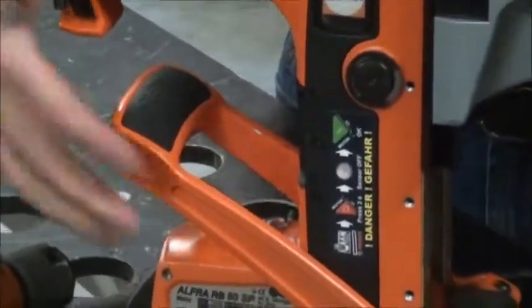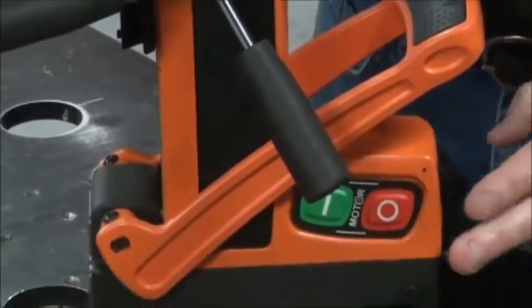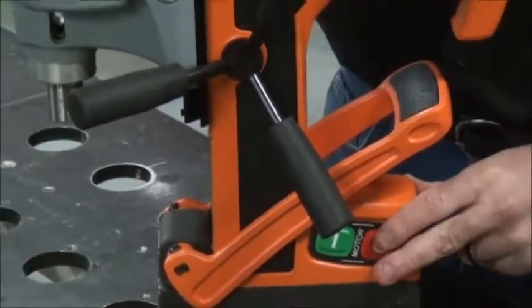It does have the same safety sensor system that its smaller brother does — we've done videos on that in the past. And it does have a lifetime membrane switch on the side, warrantied for life. That's going to keep this motor operating for a long time to come.